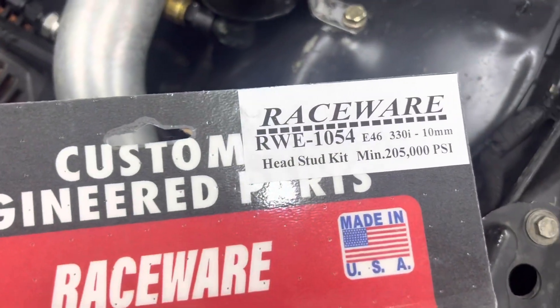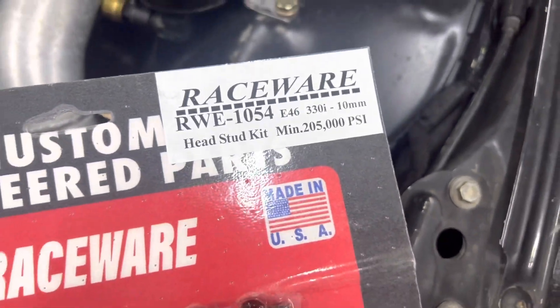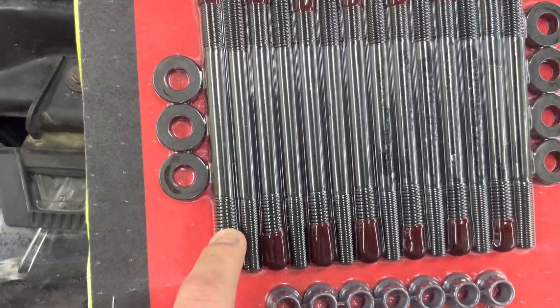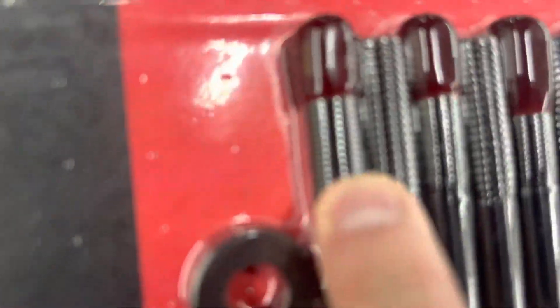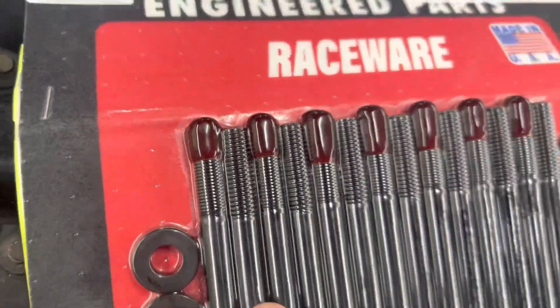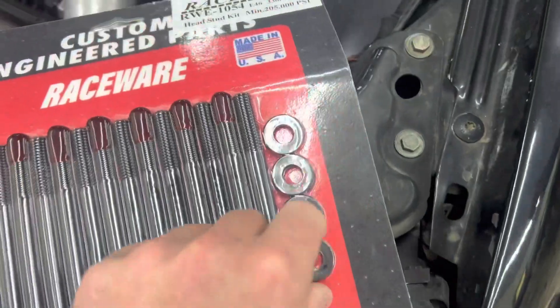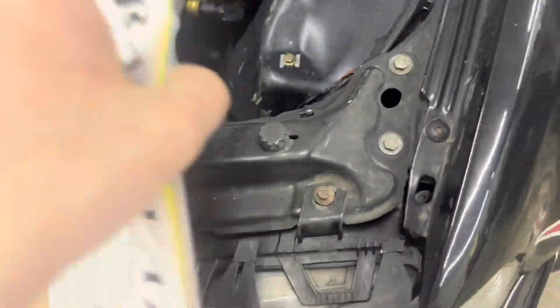Here are the head studs — the RWE-1054 E46-335, 10 millimeter. I believe they're 1.5 thread pitch into the block, and then 1.25 for the nuts — you can see that. So these are proprietary. They're special. I don't know exactly what's special about them, but we're just going to roll with it.